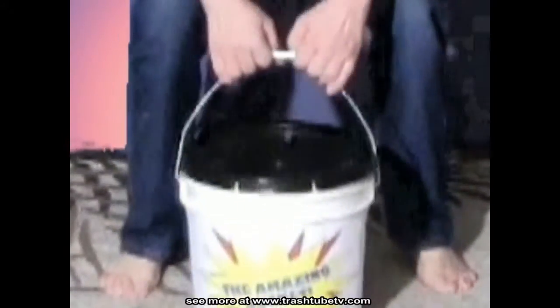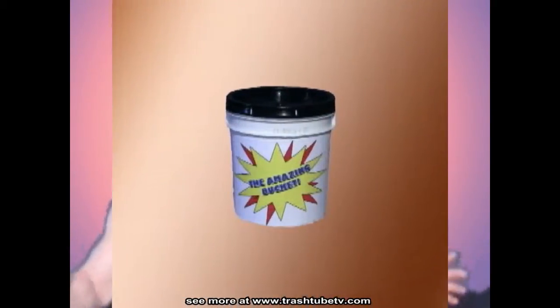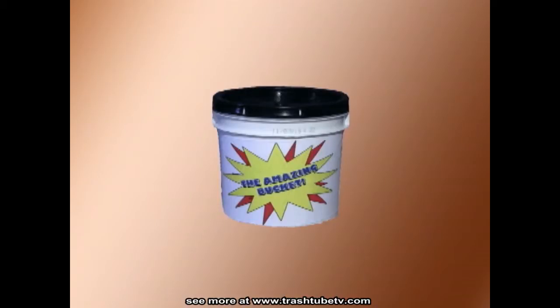Squats, calf raises. The Amazing Bucket is a total gym. For every muscle, big or small, the Amazing Bucket tones them all.